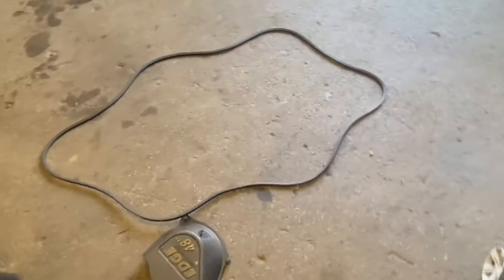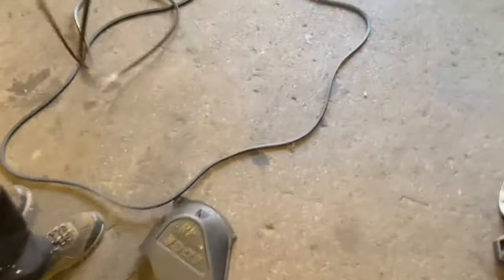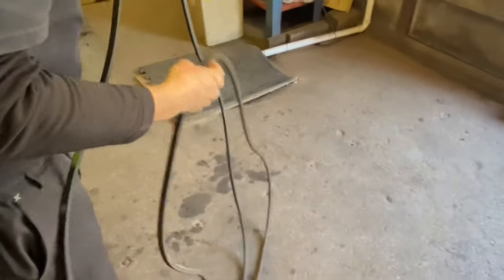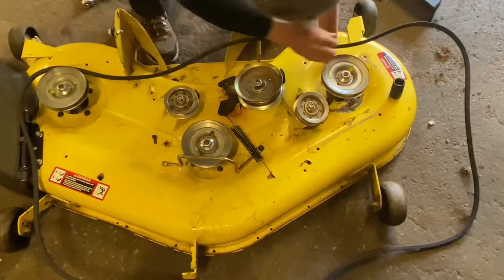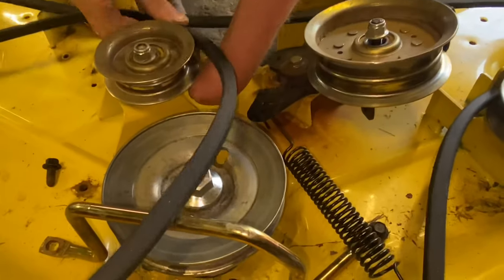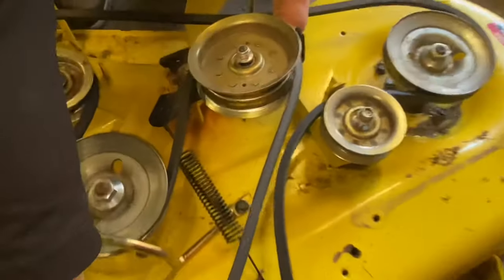Lay the old belt down on the ground, then take the old belt out. Try to remember where it all goes. Lay the new belt down next to it and try to line them up. I'm going to put my foot down here — this is a really long belt, about 147 inches — and it's really close, so I got the right belt. Then put the new belt on: come through here, through here, around here like this, this one goes like this, flat belt here, this goes under, this guy goes here, and this goes out to your engine. That should be it.